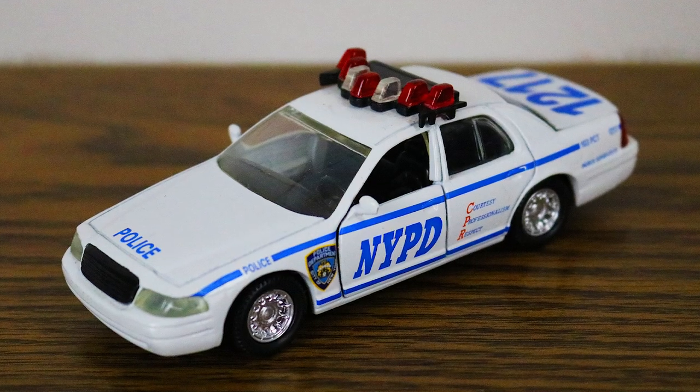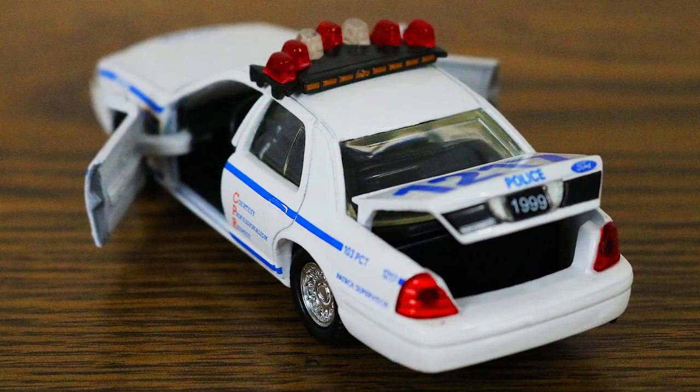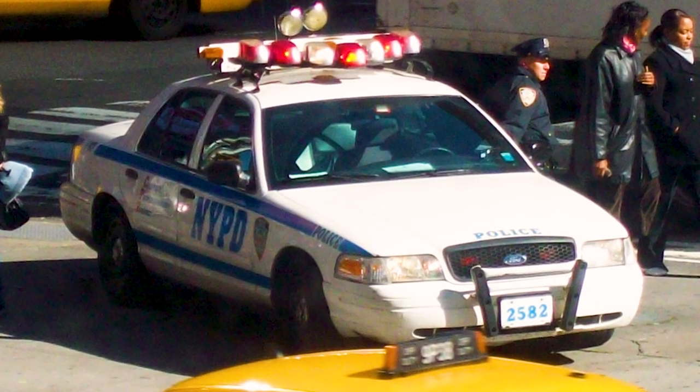Lastly, this is a New York PD police interceptor — a 1999 Crown Victoria police interceptor made by Road Champs. Both doors open and the trunk opens too, which is pretty cool. This police car is actually the same style that was used by first responders on September 11th, 2001 in New York City. That's it for the stuff that's available right now.